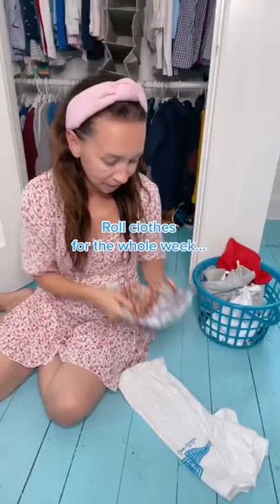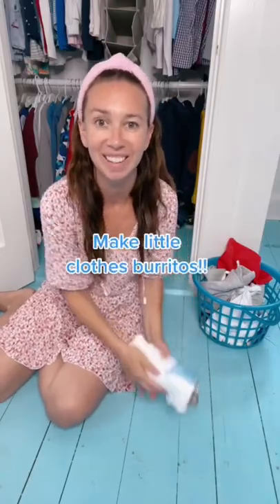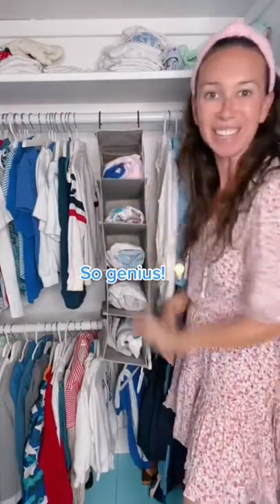I'll help you pick out outfits for the week — socks, underwear, shorts, shirts. Roll them into little burritos. Your kids will love rolling them into these cute little burritos. Put a burrito in each section for the day of the week.